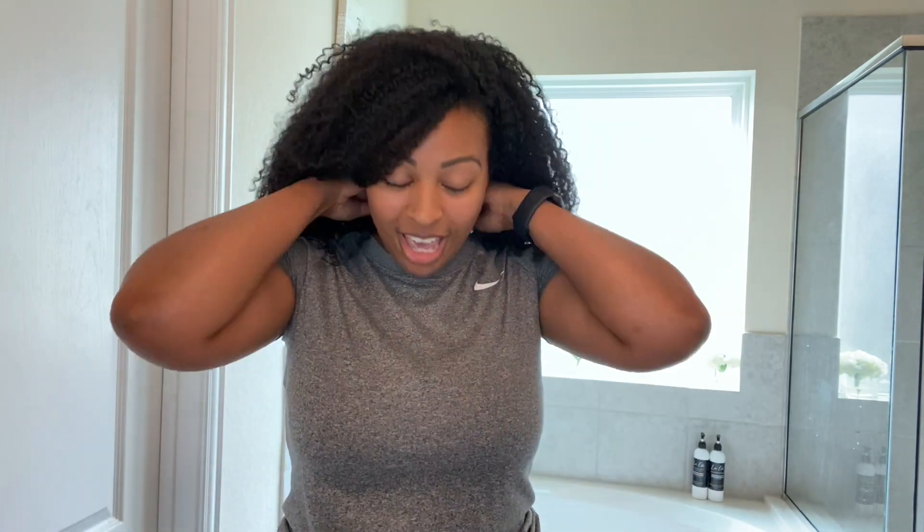Guys, we have made it back home from our salon experience and getting our hair cut, and I love it. I love everything about this cut — I love everything about the shape, about the volume, everything that I was lacking this morning before I went to get my hair cut. My good sis Celeste at Eclectic Vibes gave it right back. She poured back into me. I love my cut.